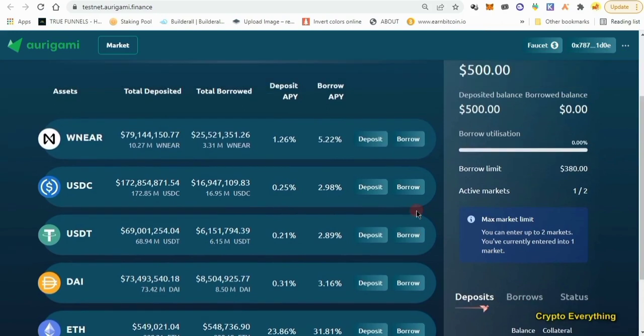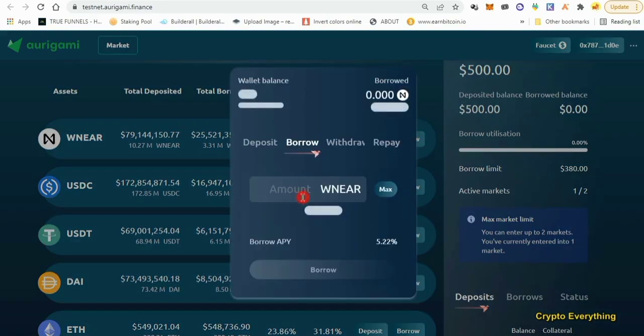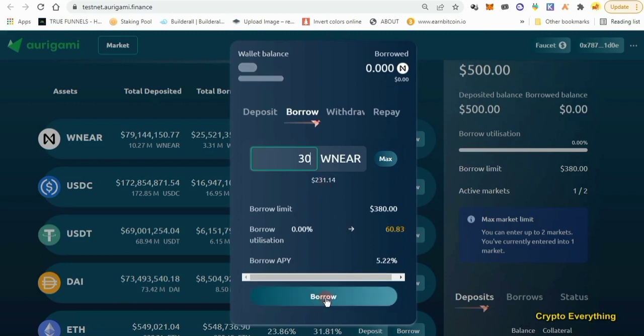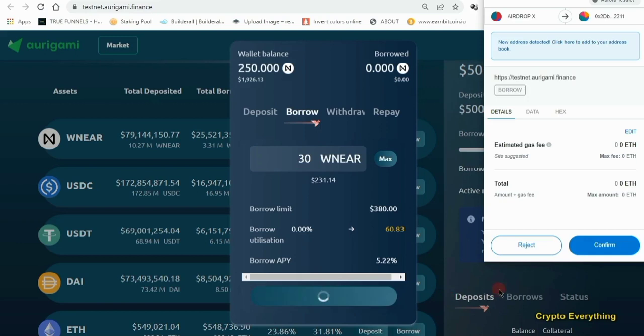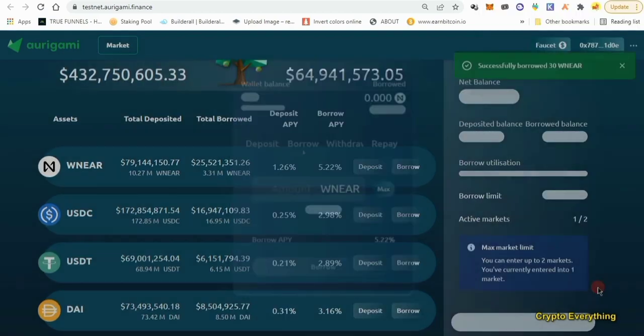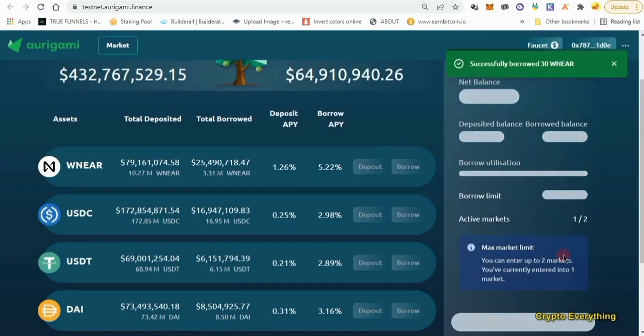We've deposited and enabled collateral. The next thing we want to do is borrow some tokens — maybe we borrow some NEAR tokens. Come over to the borrow section, click on borrow, and after borrowing we're going to pay back. Let's borrow about 30 NEAR tokens, which is equivalent to about $231, then approve it and confirm. Remember, for this you don't need any Ethereum for gas fees — the gas fee is zero. We've successfully borrowed 30 wNEAR.